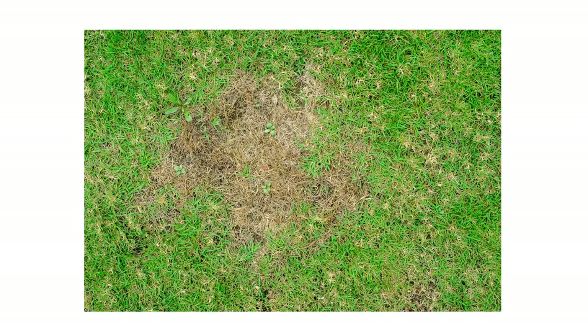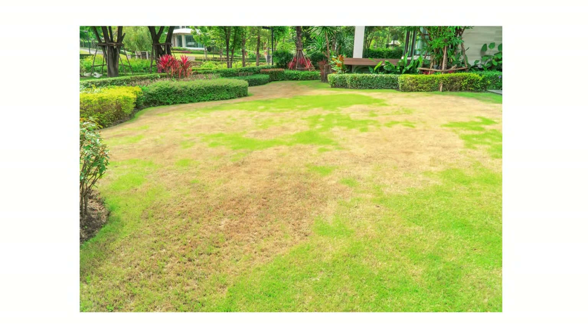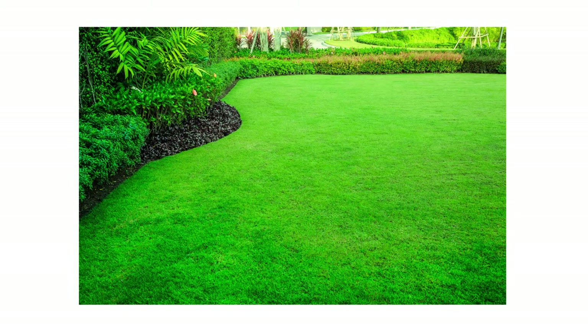Brown patch is a common lawn disease that forms patches of dead turf. It can affect small areas and quickly spread to cover entire lawns if left unchecked. In this video, we'll show you how to identify brown patch disease and treat it so your grass can stay green throughout the growing season.